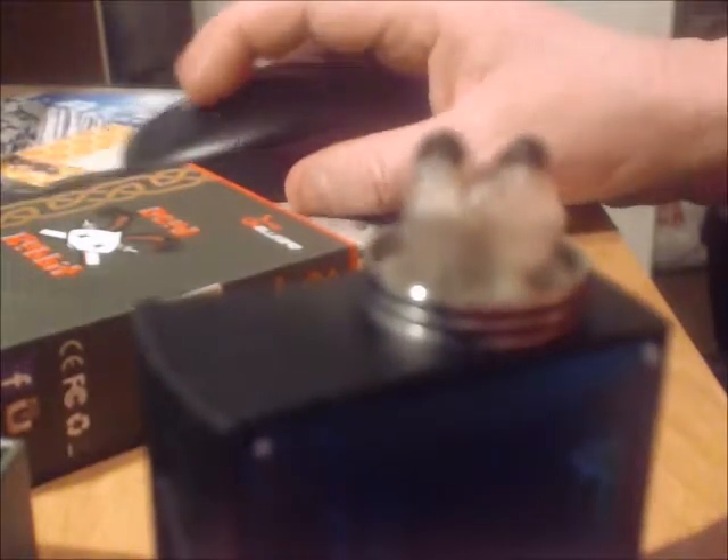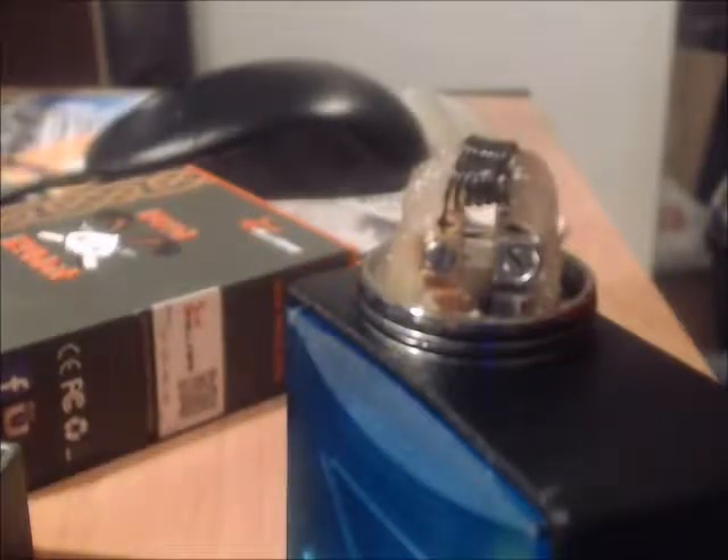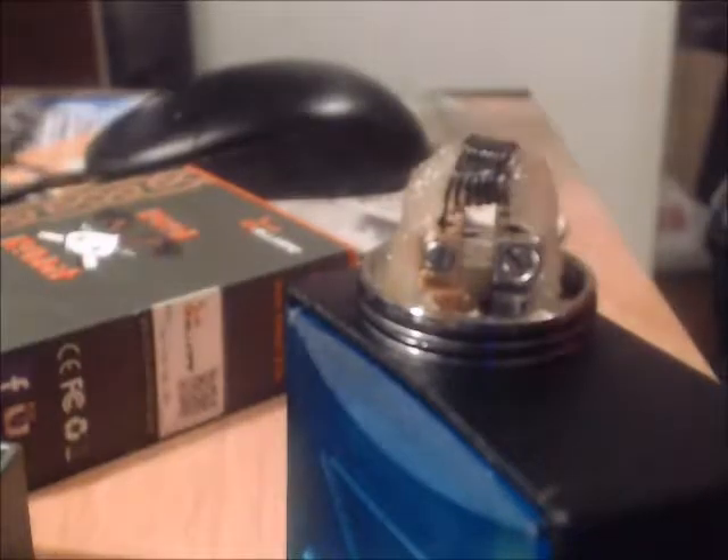Before I show you the build deck, I want to show you — when I push this squonk bottle you can see the juice come out. Now the build has been played with a bit — it looks very high. I need to make sure the cotton is in the area where the juice is coming out. You might say that's a really high build. When I put the top cap on you'll see how high it is. I'm trying to line it up with the airflow, which is an important factor to make sure the airflow is right where the coils end up.